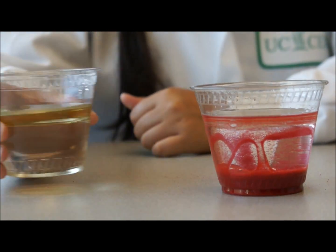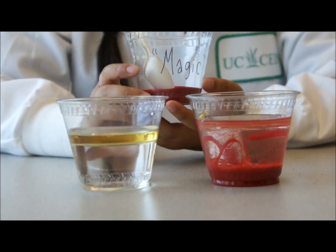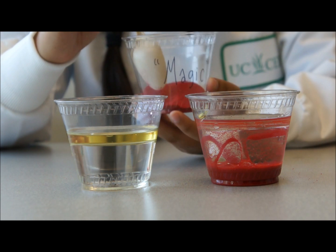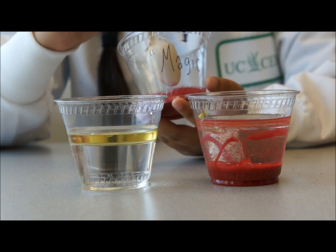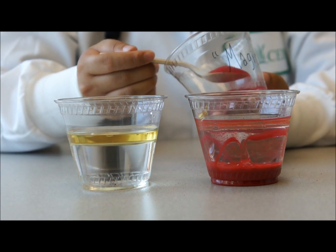Now we are going to clean up our second oil spill using our magic sand, or nano sand, so to speak. This sand is different because every grain of sand is coated with a one nanometer layer of a silicon compound, which makes the sand actually hydrophobic. This means that the sand will bond to the oil because like likes like. Watch and see the difference.